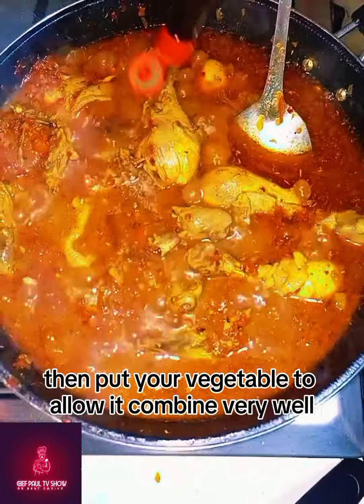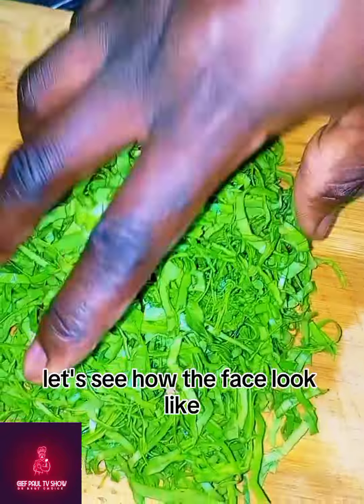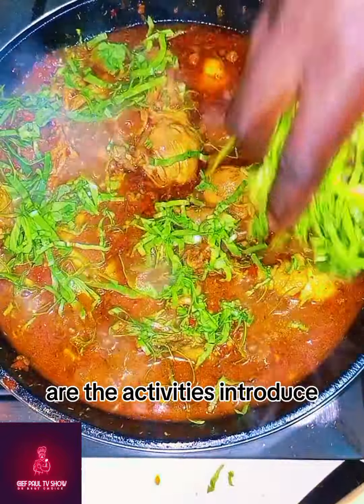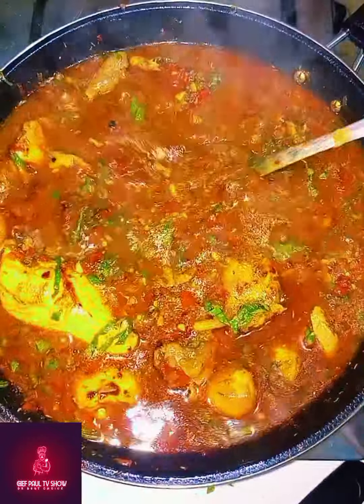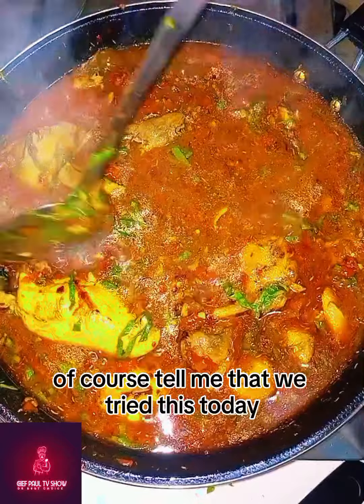Add the liquid seasoning again, then put your vegetables to allow it combine very well. Let's see how the sauce looks — as the vegetables are introduced, look at how the sauce looks. Very excellent!